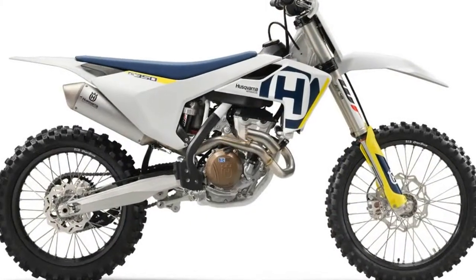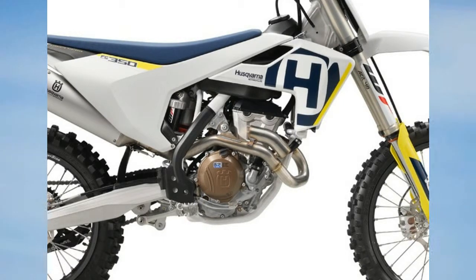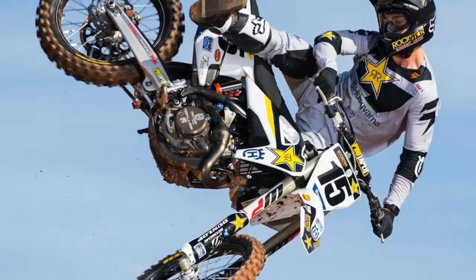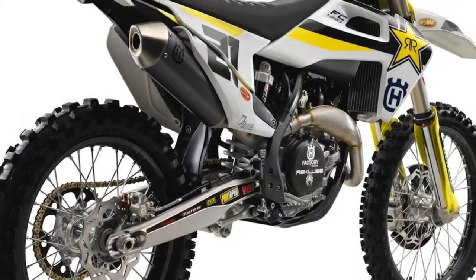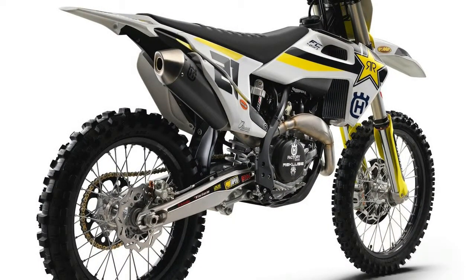The 2018 Husqvarna FC 450 Rockstar Edition's WP Performance Systems frame features new rigidity characteristics. Longitudinal rigidity is increased, which Husqvarna says improves feedback and energy absorption while increasing stability. The frame is hydroformed, laser-cut, and robot-welded.